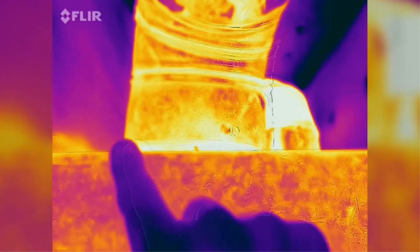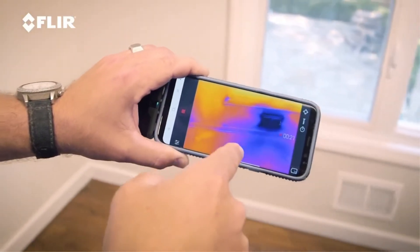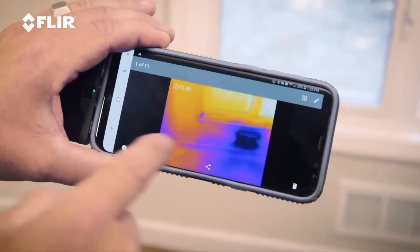I use this all the time, and in my business, time is money. So when I'm on the job, whether it's my house or a client's house, and I need to check something — if I'm looking for water infiltration or air infiltration, if I'm looking for heating or cooling problems — you can't see those things with the naked eye, but you can see them with thermal imaging. It's got video and photo capability, and you can document everything that you're doing and have it on your phone.